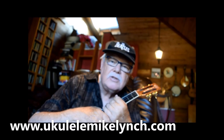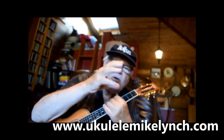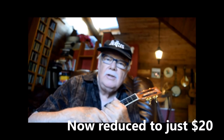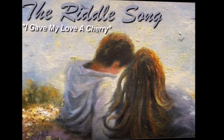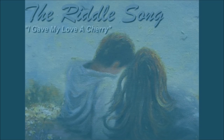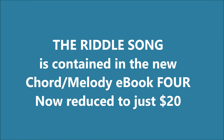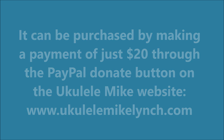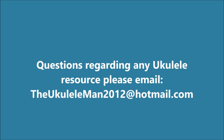It explains how you can purchase by going to my PayPal button on my website, ukulelemikelynch.com — which is eventually transferring over to allthingsyukulele.com. You go to the PayPal button and make the payment. This e-book is $25.95, and I will personally email it to you within the day. So there you have it, the Riddle Song. Have fun, and as always, happy struggling. I'll see you next time.